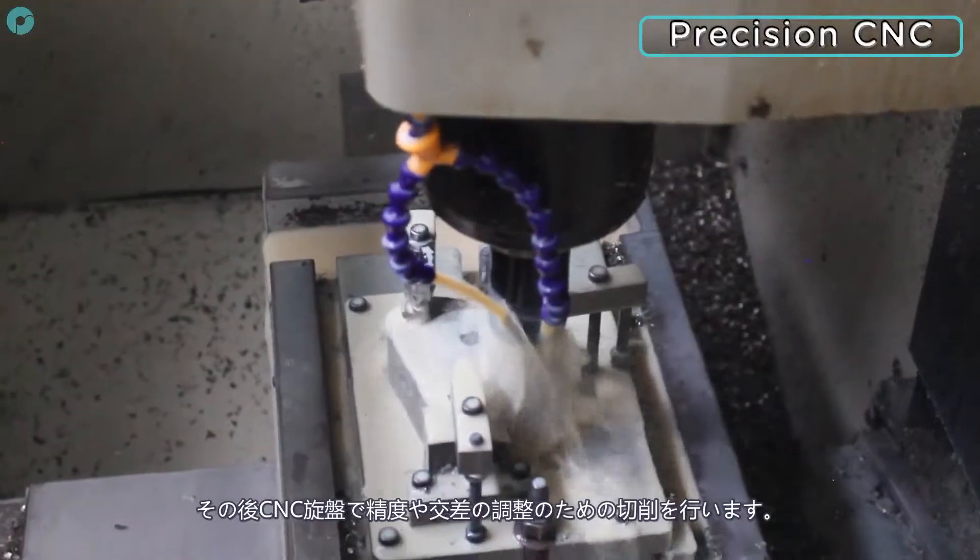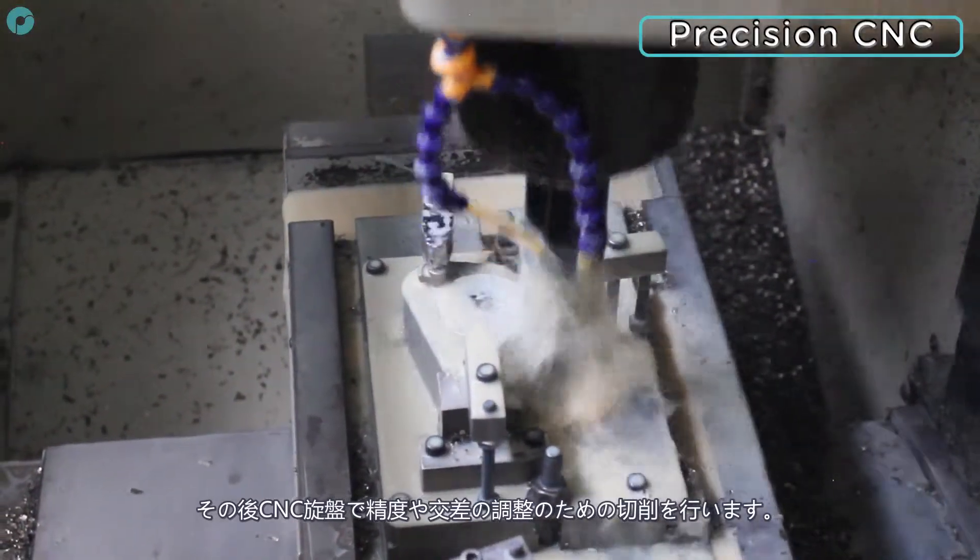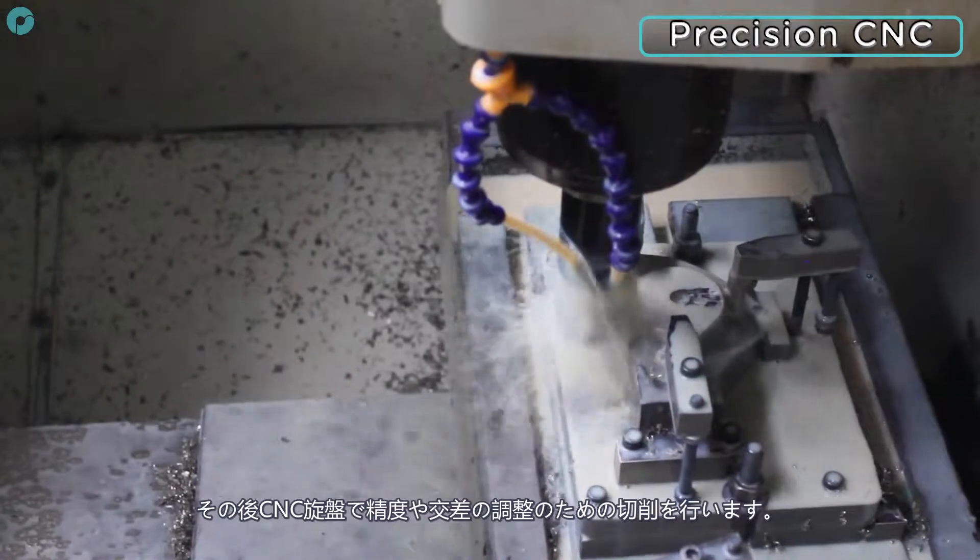Finally, the parts can be transferred to the CNC, where they are precision milled to achieve the desired dimensions and tolerances.